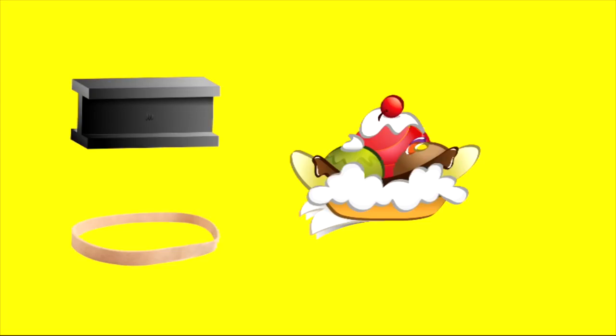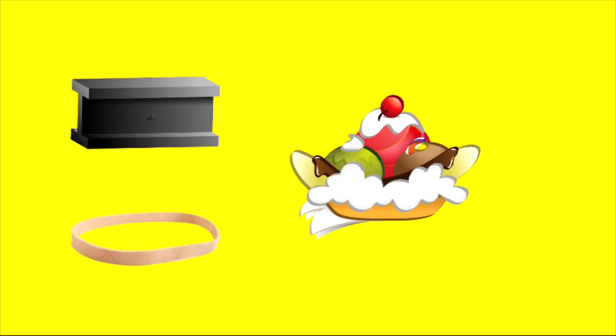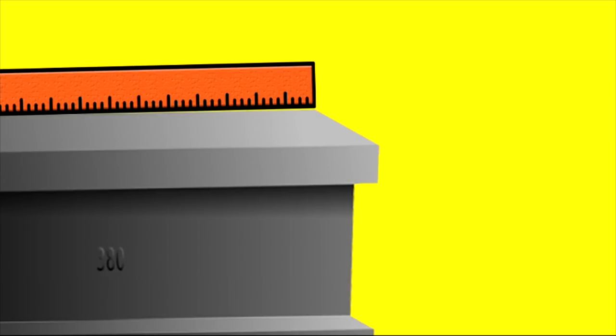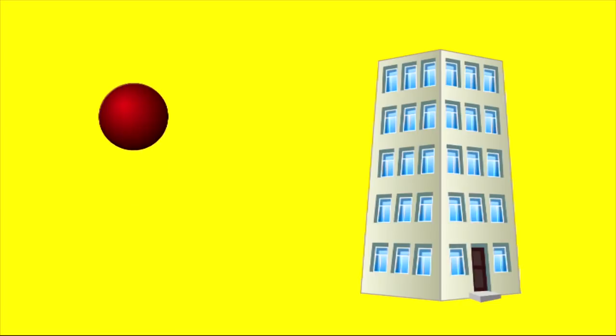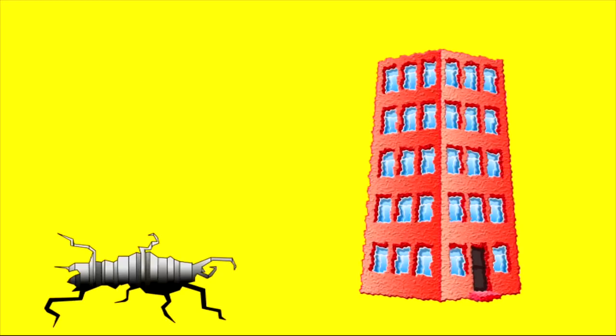This is a steel bar. This is an elastic band. And this is an ice cream sundae — but we're not talking about ice cream sundaes now, so get that out of here. A steel bar and an elastic band both have elasticity. A steel bar can be stretched to 1% of its length and still spring back. A rubber band can be stretched 300% or more. That's why we make balls out of rubber and buildings out of steel.